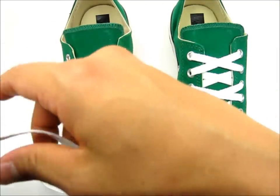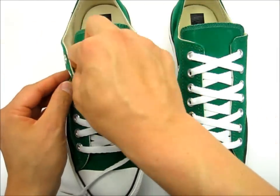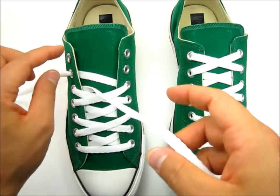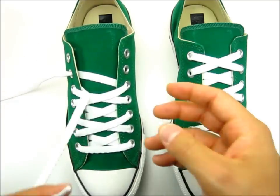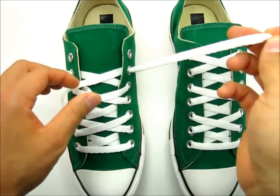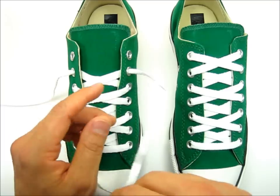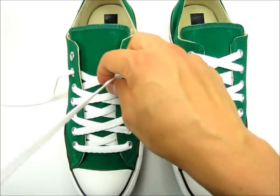Now we're going to come out of the next eyelet. This shoe has seven eyelets, but this lacing method doesn't really matter how many eyelets you have — you can achieve this with three eyelets or ten eyelets.